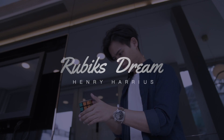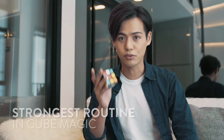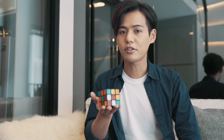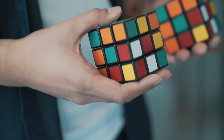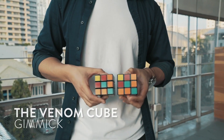Hi, this is Henry. I've been doing cube magic for more than eight years. Without a doubt, the matching effect is one of the strongest routines you can do with Rubik's cubes. As a professional magician, I've been striving to find the best version of the matching effect. What you're looking at right now is the Venom Cube.